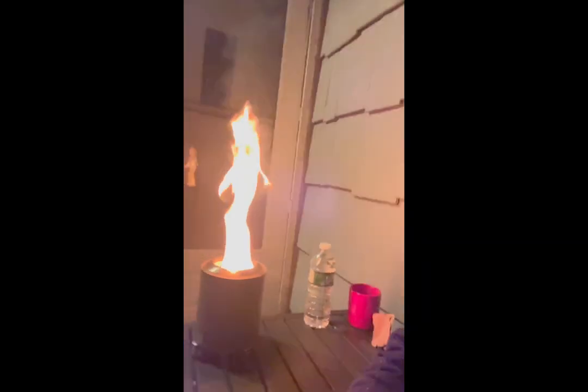All right, we're up and running — cigar is lit, the Mesa is lit. Feels pretty good. Pretty sure the flames aren't supposed to be shooting out of it like a rocket, but I think it's the wood I used.